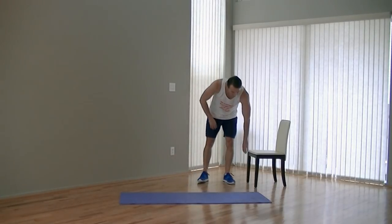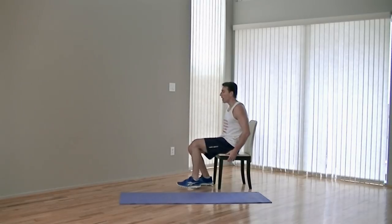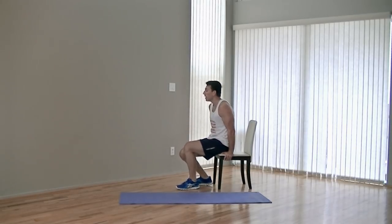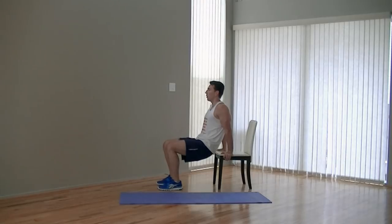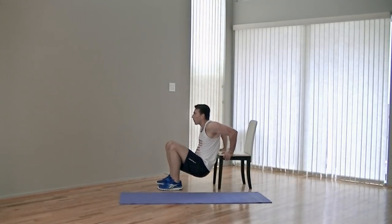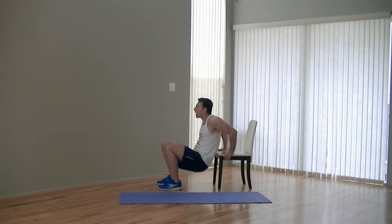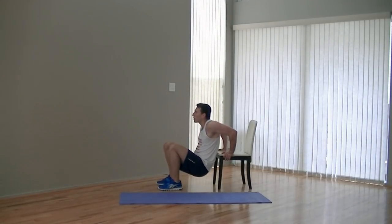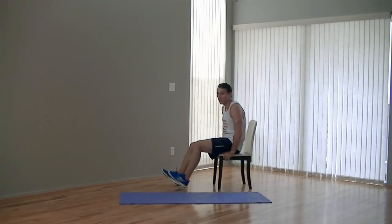Moving on — grabbing that chair, hitting the chair dips next. Working that upper body on this next one. Go ahead and sit on the chair, grabbing each side, taking a couple steps out. Drop your hips down as you bend your elbows. Don't rush through these, and try not to use your legs — this is an upper body exercise. It's probably starting to burn. That's okay, because that burn is just going to be weakness transformed into strength — that's how we know it's working. And ten. No more of those for the day, I promise.